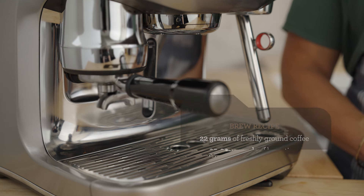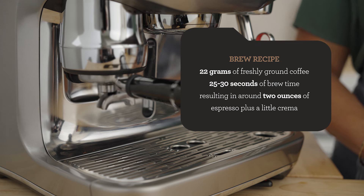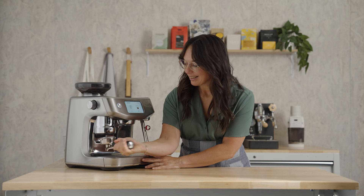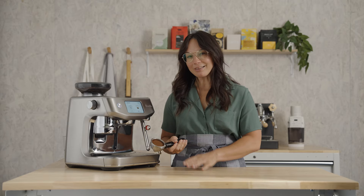My starting brew recipe is 22 grams of freshly ground coffee, 25 to 30 seconds of brew time, resulting in about two ounces of espresso plus a little crema. And just like that — grind, dosed, and tamped perfectly every time.